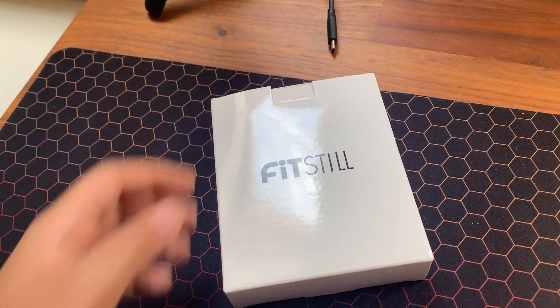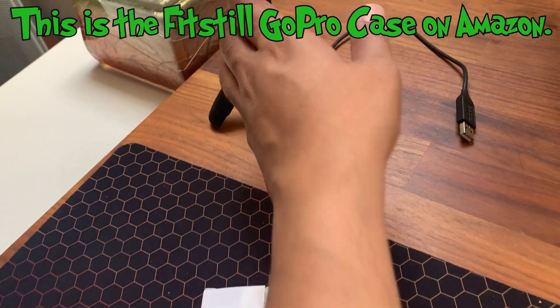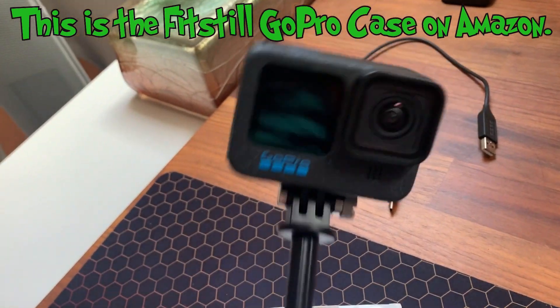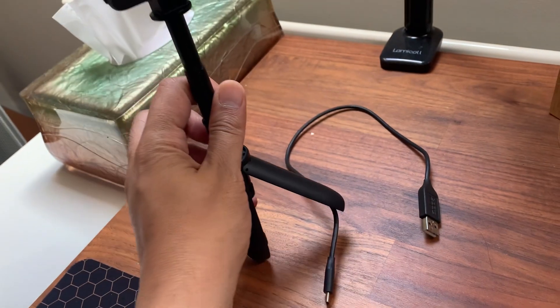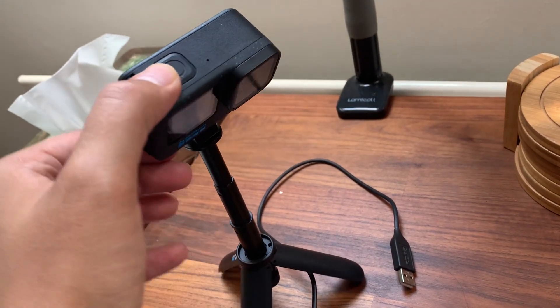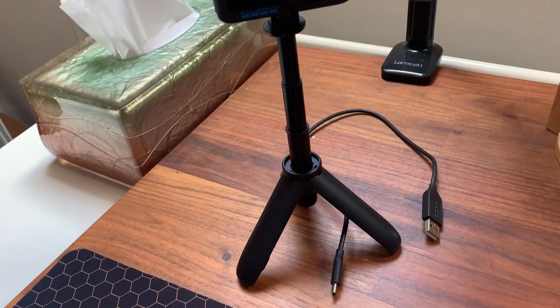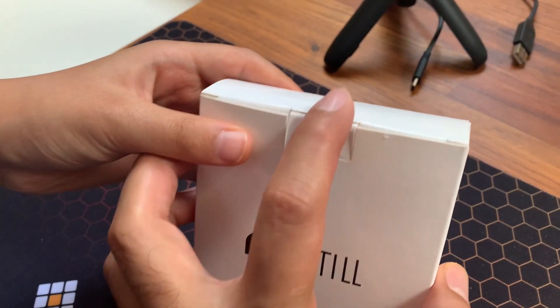Hello everyone, and today I am unboxing this new case which I got for my GoPro Hero 12. There's the GoPro — we did put it in a tripod. We've got a case for the GoPro and some screen protectors. Let's open that. This is from Amazon.